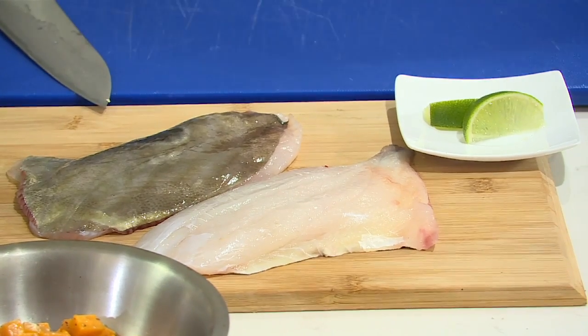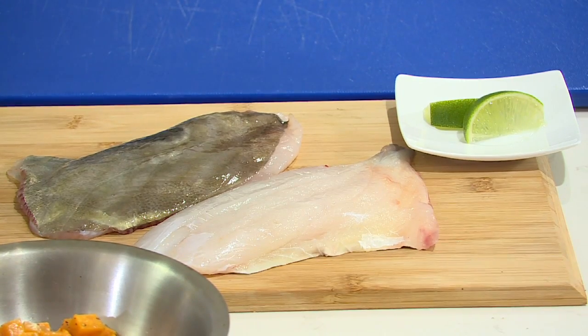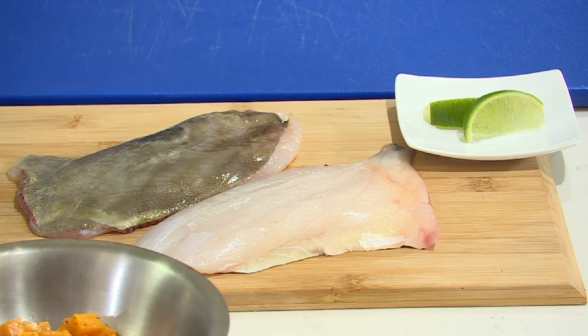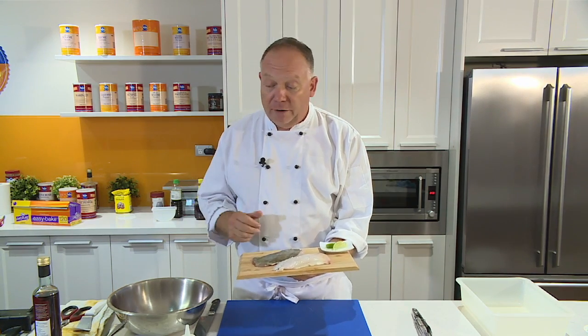So I've got one of my favorite fishes of all, this John Dory here, as you can see the thumbprint from God right on there. The best way that I'm going to cook this is just lightly pan sear it, a little bit of salt and pepper, tiny bit of lime juice, and I'm going to put that on an Israeli couscous salad with some pumpkin.